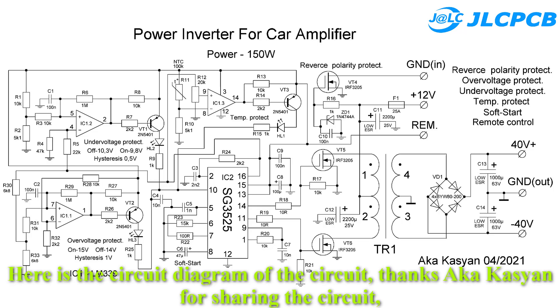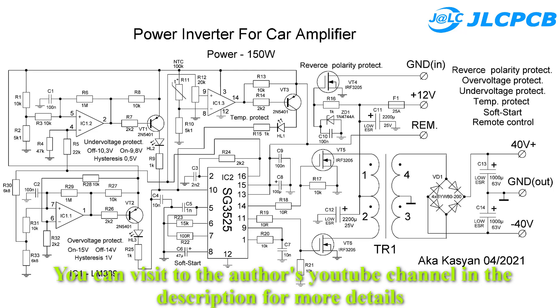Here is the schematic diagram of the circuit. Thanks to Aka Kazian for sharing this circuit. You can visit the author's YouTube channel in the description for more details.